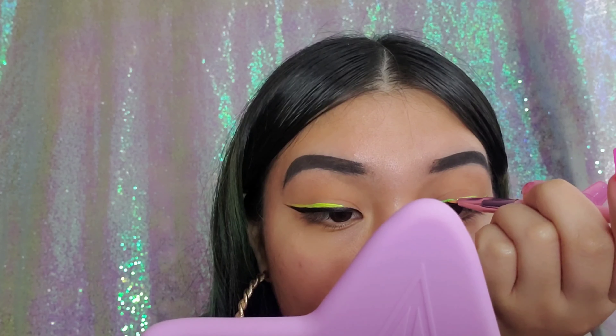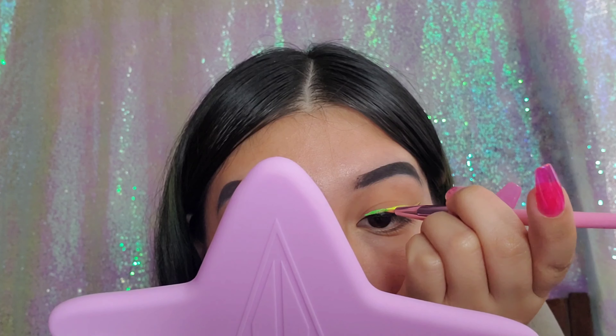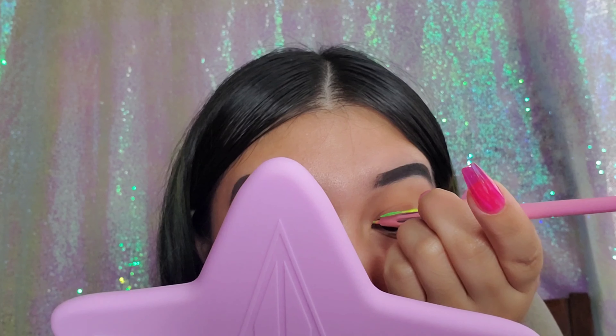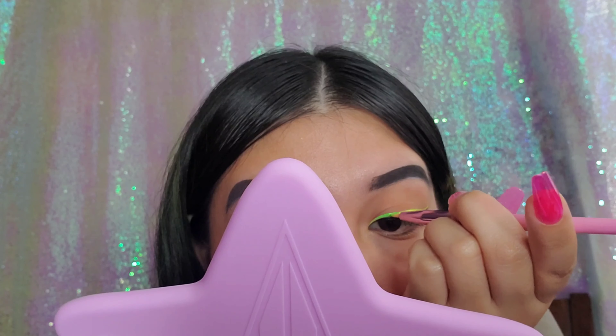Now I'm applying the green shade from my inner corner and dragging it until it meets the beginning of the yellow shade. Then I blend the green and yellow together so there's no harsh line separating them.